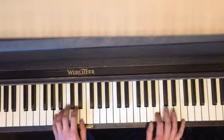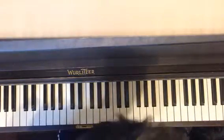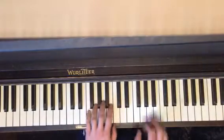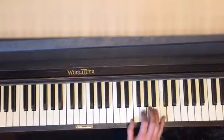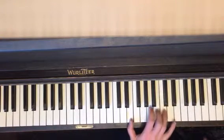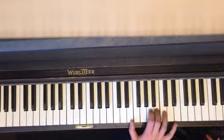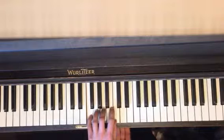Second part again: together. So then the second part — you're going to have your F major.